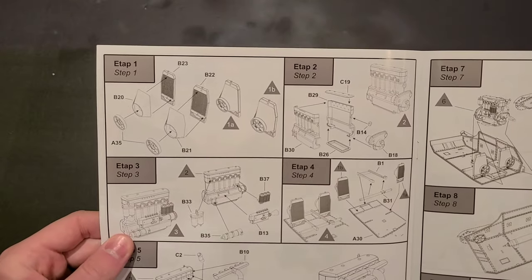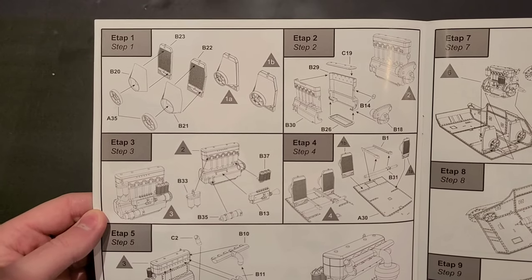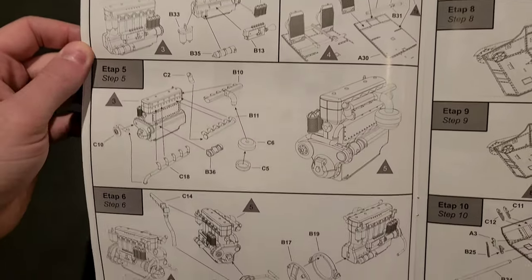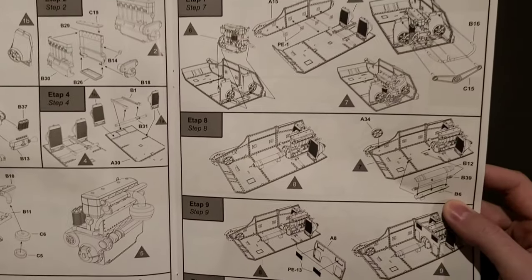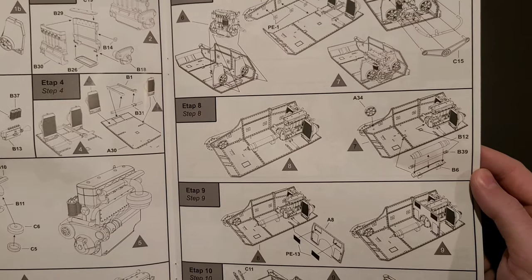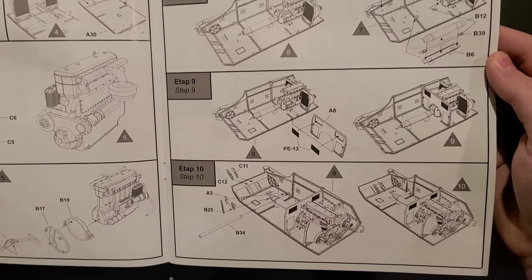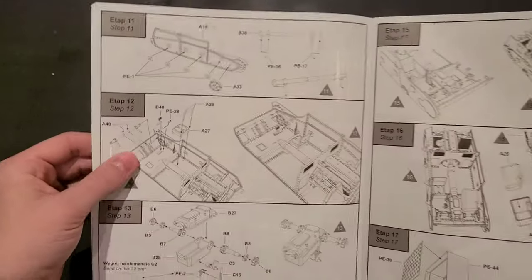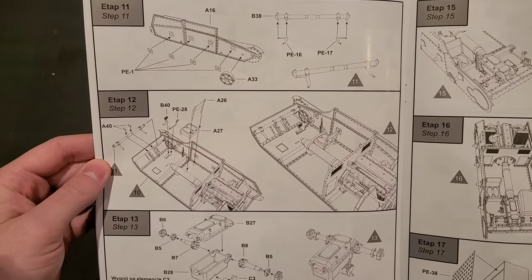Let's look at the actual steps here. Looks like we're going to start out with our engine block — that inline-six diesel. A lot of components here. Looks like the first 10 steps or so are all the engine. We're going to start working on the hull around steps seven and eight. There's that serpentine belt we talked about. Got the drive shaft running up to the front of the vehicle. Very detailed here on the interior. But it's an early war tank, so relatively simple on the inside — this will be a nice intro to interior work for me.